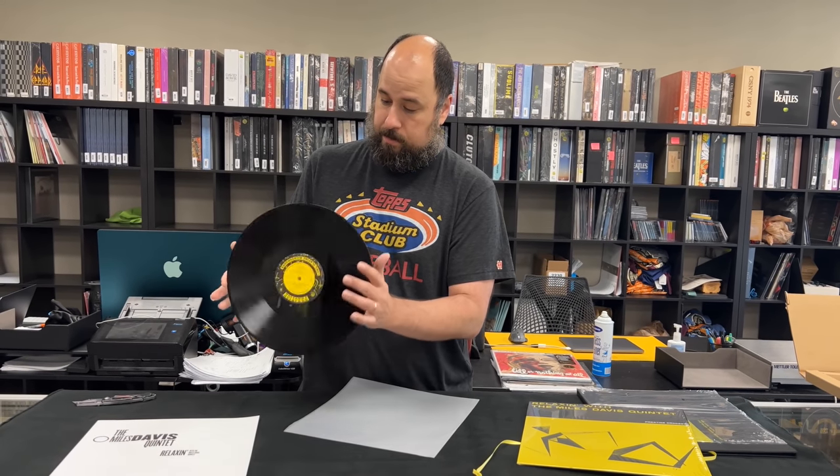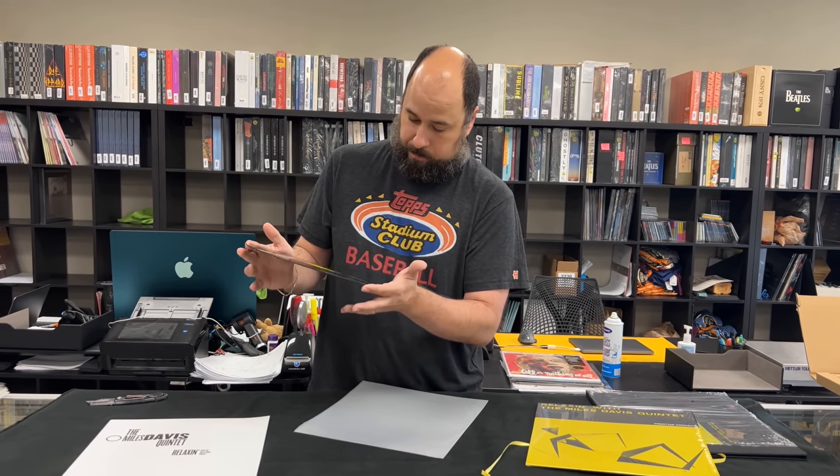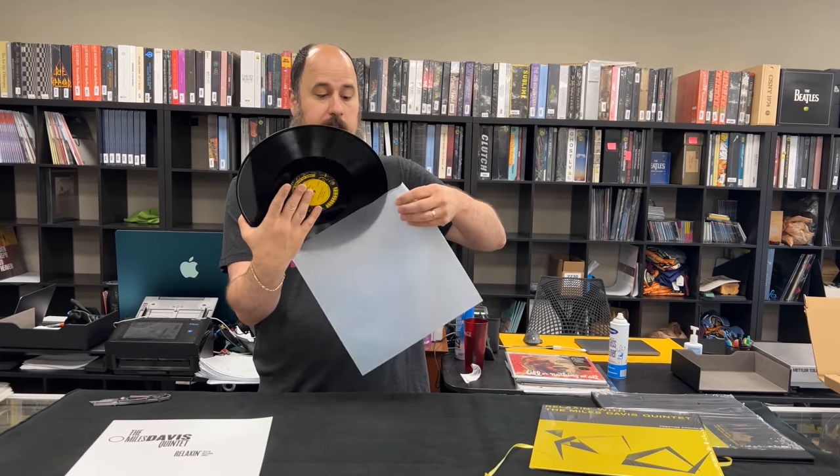No marks, no scratches, nice and flat, no no-fill issues. This is going to be a fun listen later tonight. Check us out online at theingroove.com. Until next time.